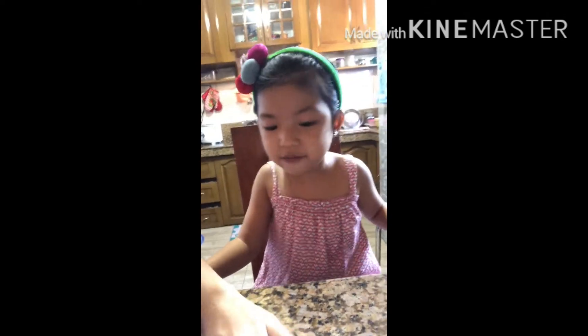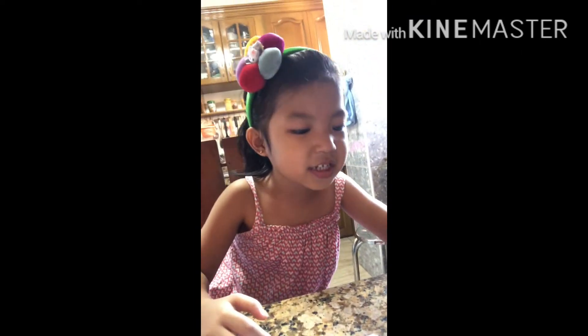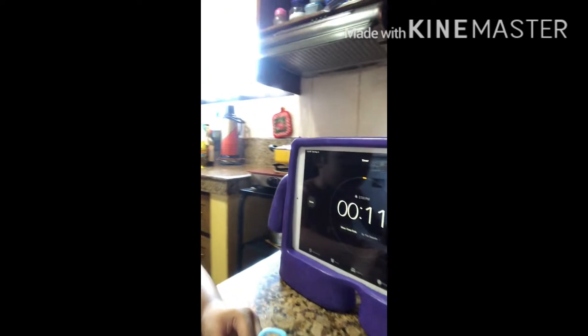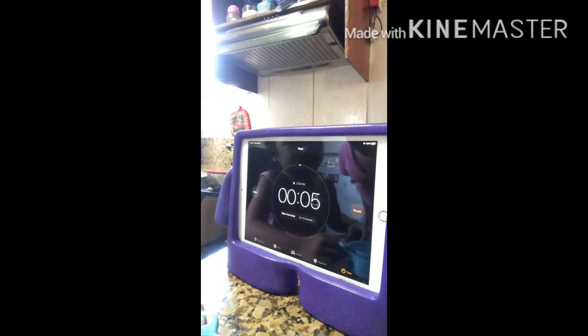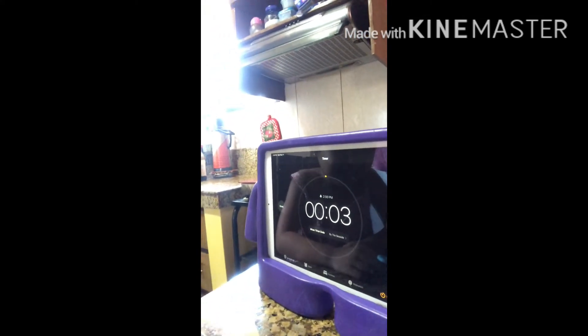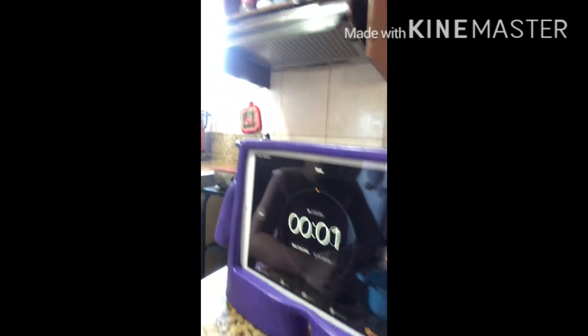That's page 156 and that page is 157. Guys, 20 minutes is almost over. Let's see — nine, five, four, three, two, one, zero.